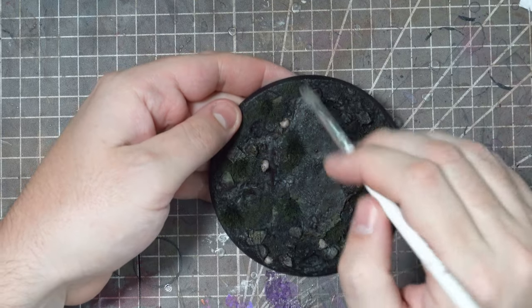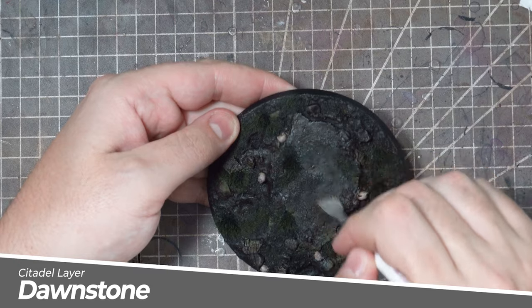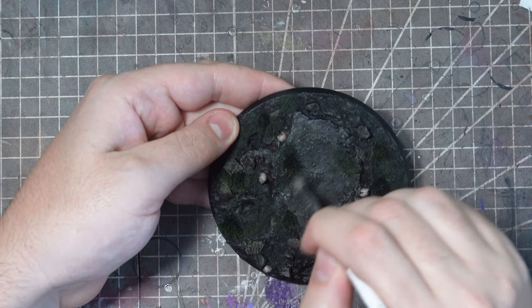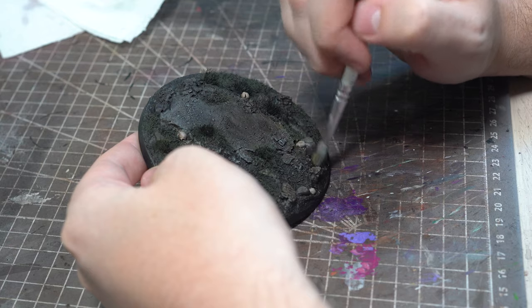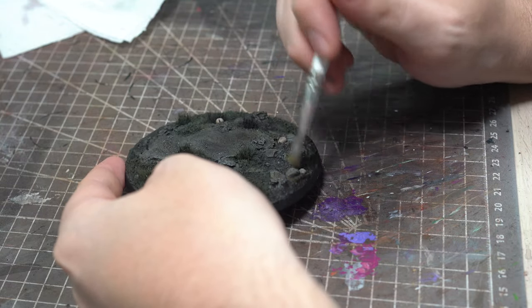To make these rocks stand out just a little bit more I'm going to take some Citadel Dawnstone and dry brush this gently onto them. For this I'm going to use a flat dry brush as this is generally better at picking out all those sharp edges, and that's what I want for this rocky texture.